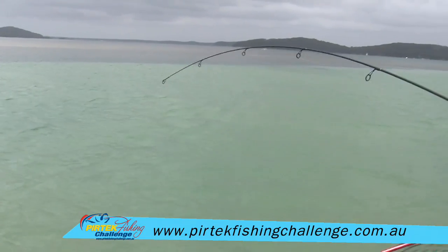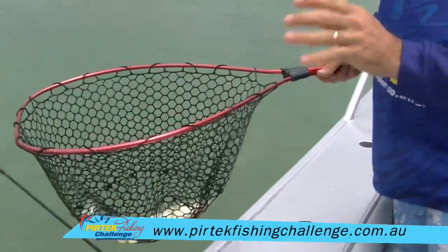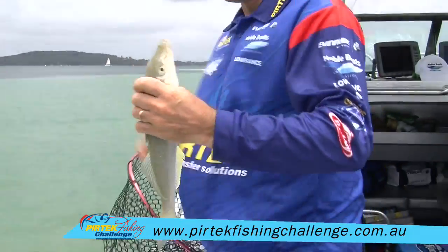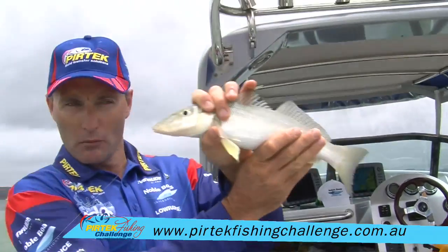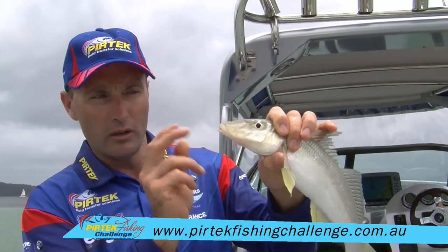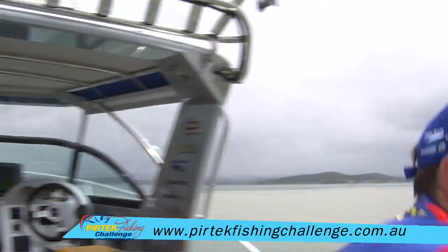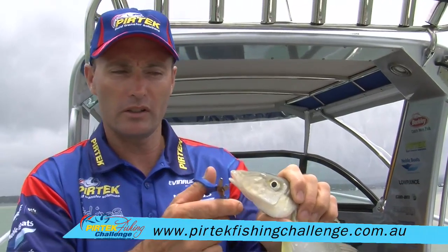Hang on a second, I'll get that net underneath. Last year's challenge we actually had whiting as one of the species and I think 41 odd centimetres won it. That's a great fish. So we've got our great big whiting there. Now that fish has swallowed that hook, so the first thing I need to do is just snip that off. Grab a pair of scissors and we'll just snip that off because we're going to release this fish.